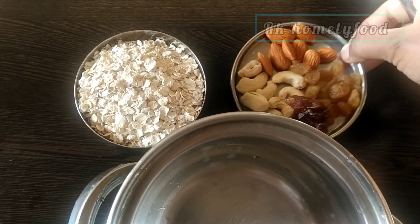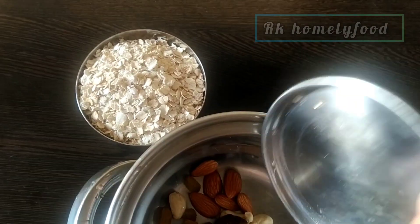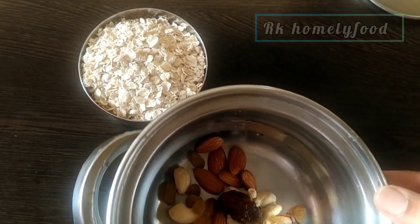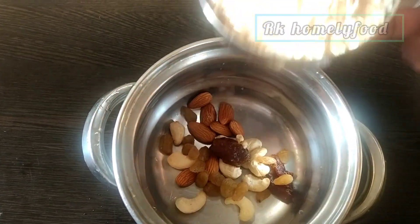I will add some fruits and dry fruits: Kismiss, Kadam, Kashiwande. I will also add Eethapal. We will add the quantity we need.